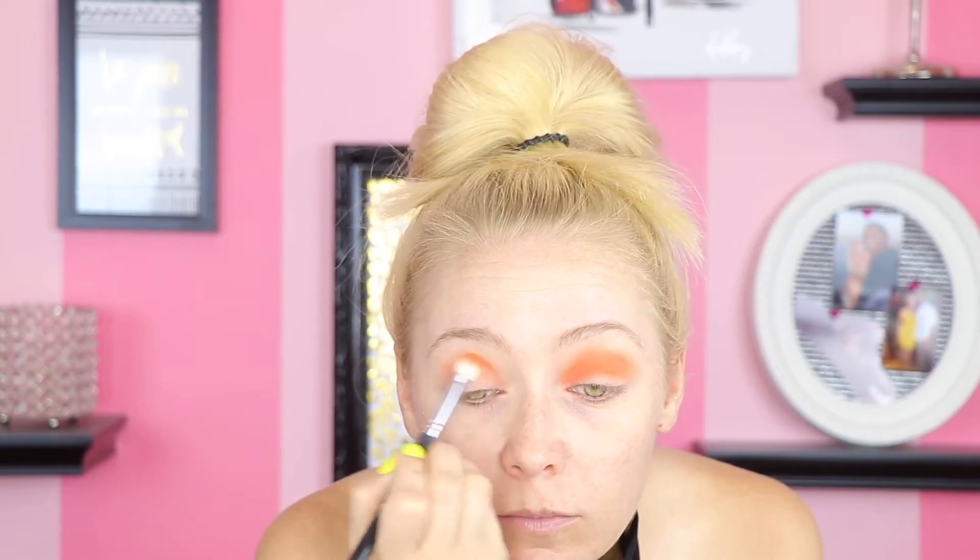Now I'm going in with this Morphe brush and the BH Cosmetics Modern Mattes Palette. This palette is all color but all mattes, and I'm going to use this really pretty red shade — this is actually what inspired this entire look. I'm going to apply this to my lid and up into my crease. I'm putting a pigment over my lid later so I'm more concerned about where this color sits in the crease. The key with working with colors is to start off slowly so you can manage the color and not end up with a mess — you can always add but you can't take away as easily.